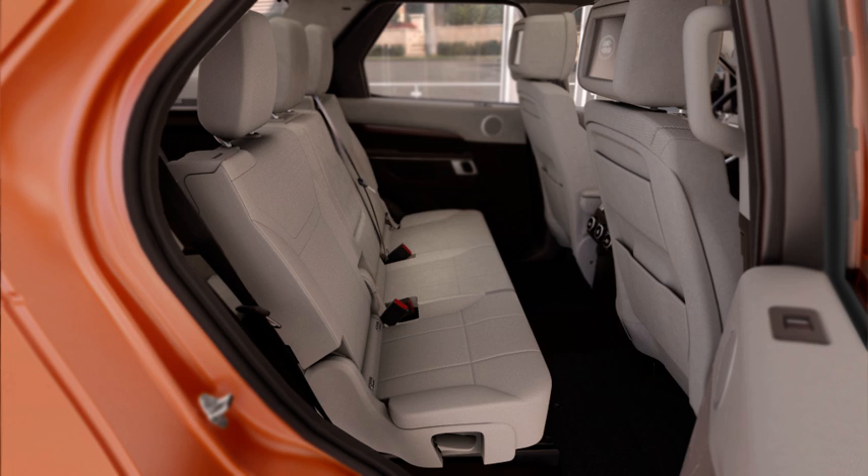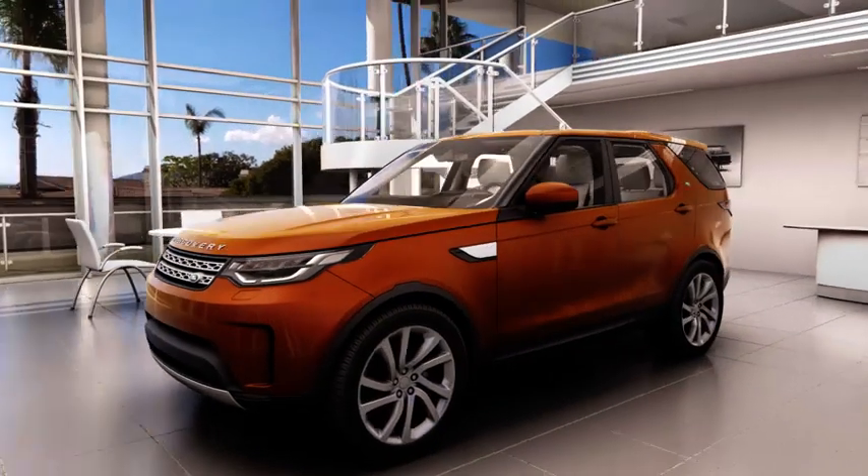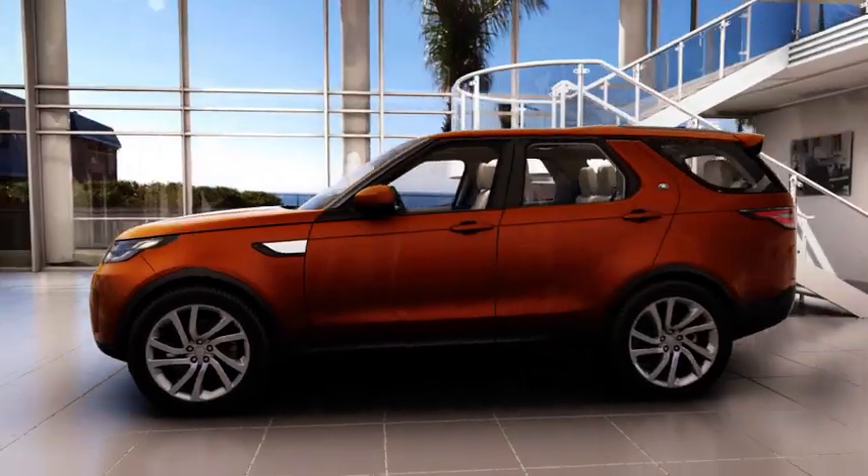For further information about this feature or any other feature, please refer to your owner's handbook. For help or assistance, please contact your Jaguar Land Rover retailer, who will be more than happy to assist you.